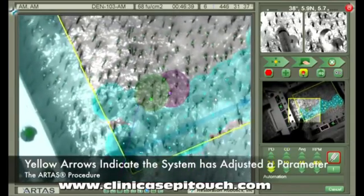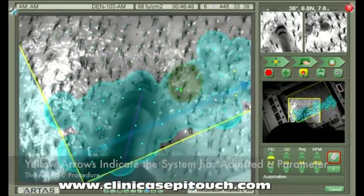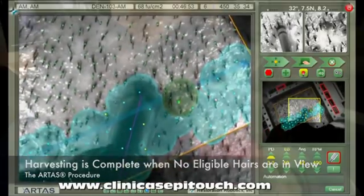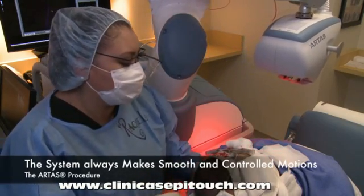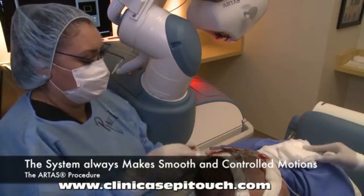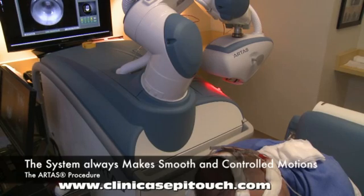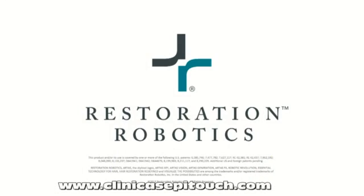Yellow arrows below each of the four automation parameters in the lower right-hand corner indicate that the system has adjusted a parameter automatically. Harvesting is complete when no eligible hairs are in view. The system always makes smooth and controlled motions. Immediately following the completion of a skin tensioner region, work begins on moving the skin tensioner to the next location. While this is happening, the system will automatically flush the suction system with saline. And that concludes this ARTAS procedure case example.